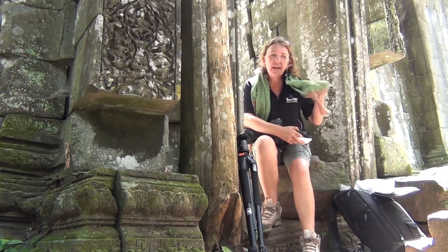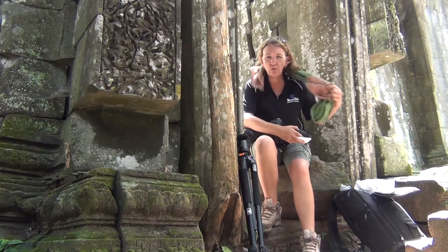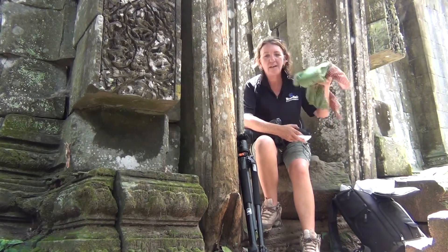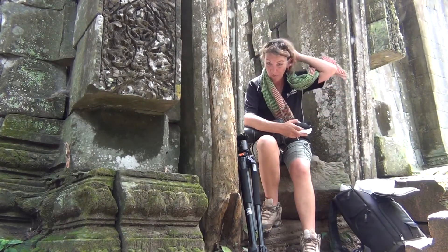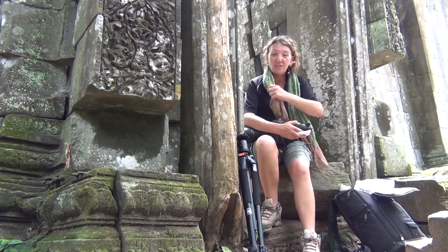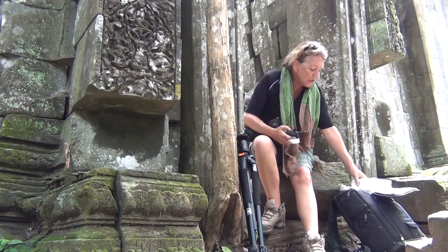I also wear the Cambodian scarves — these are just great. I'll dunk them into water and then wrap them around to cool myself off. They dry relatively quickly, and you'll see all the Cambodian locals wearing them because they are just such a handy piece of material.